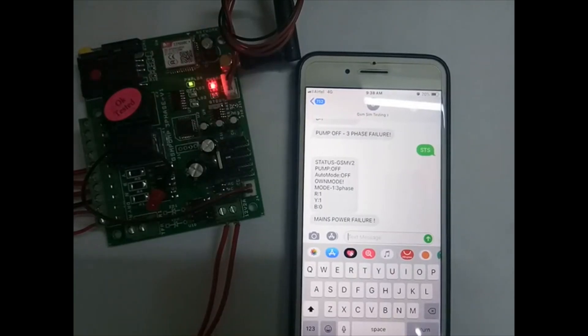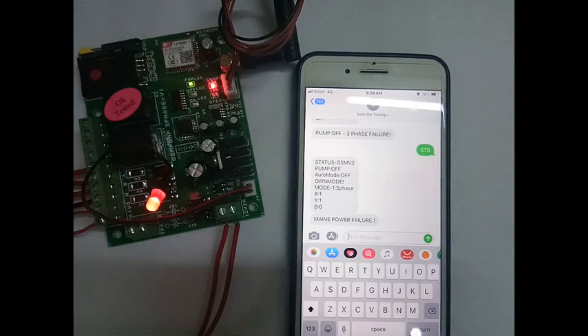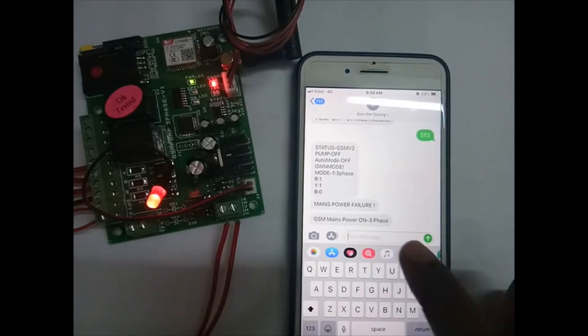When power comes back, the board will restart — the off relay goes on and off. The mode will reset if the off relay is going on and off. You will get a power-up message: 'mains power on, three phase' — if 3-phase is available you get 'three phase'; if a phase is missing you get 'one phase'.